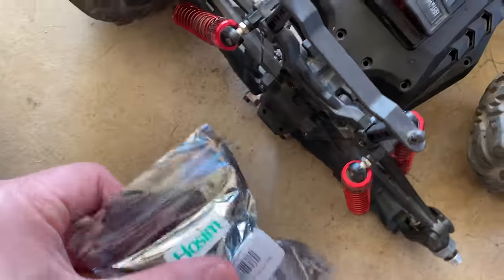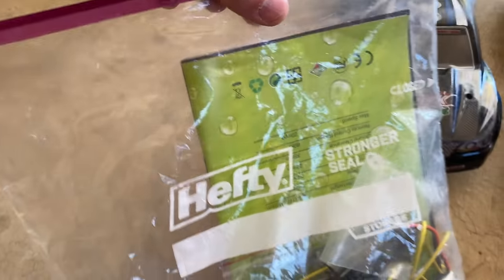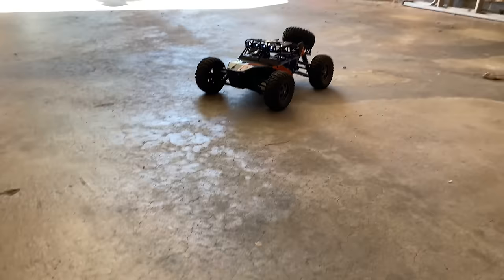I've got all my parts here that I took off and the parts I need to put on. I think all I need is a small screwdriver, which I have here. This is my RC tool kit - very professional, in a hefty Ziploc bag. I've got all the stuff I use to charge and do everything we do here.